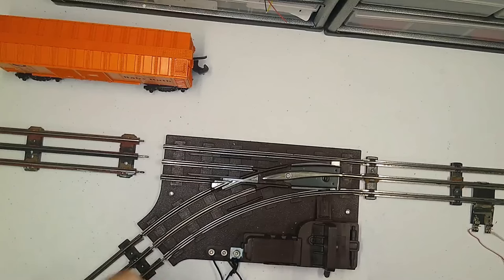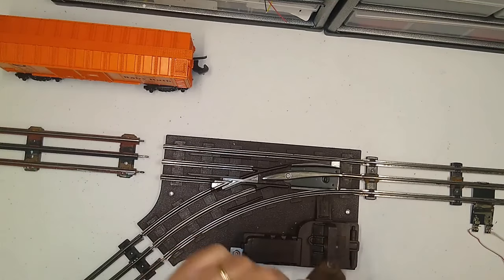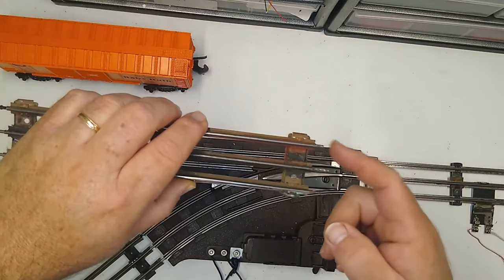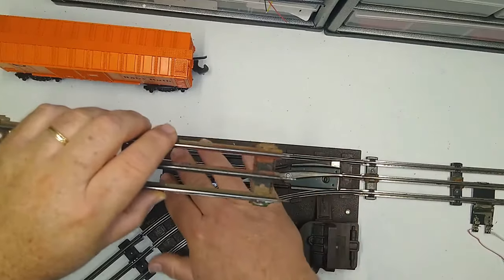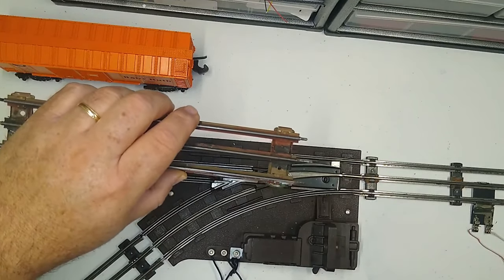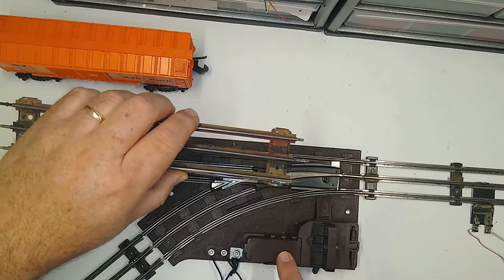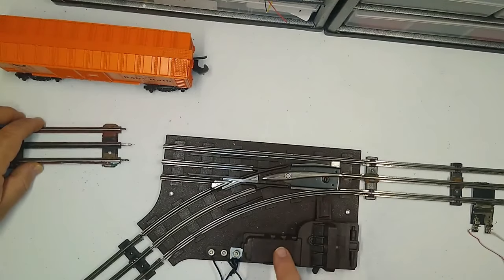The controllers are working fine. The problem I'm having is that I've got three regular track pins in here, and this interferes with the non-derailing feature that is built into these Lionel turnouts — whether it's a modern era one like this.